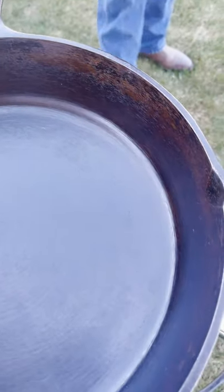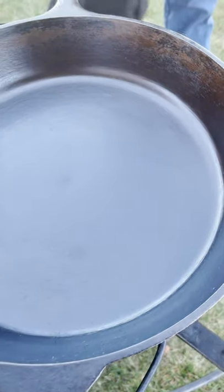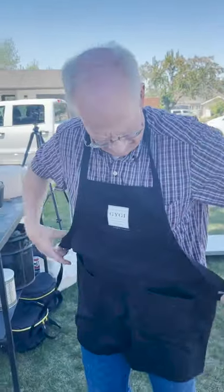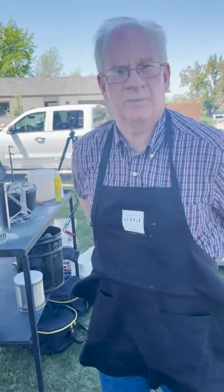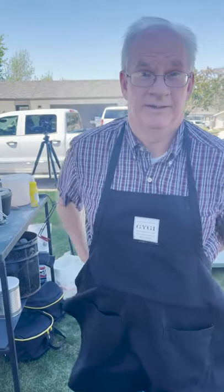One thing we absolutely love about Chuck is how well he takes care of his Dutch ovens. You can see this beautiful patina — this cast iron has a perfect shine to it. How do you get your Dutch ovens to look so good? Clean them right after you use them. The best method I've found is a cast iron brush made by Full Circle — a really stiff nylon brush made exactly for cast iron.